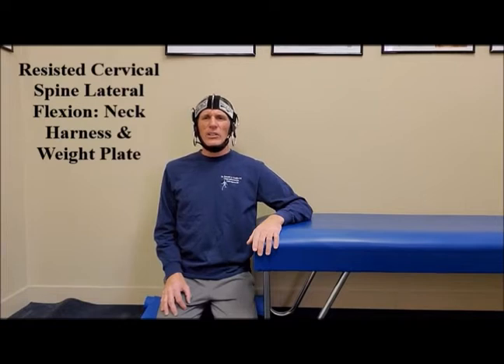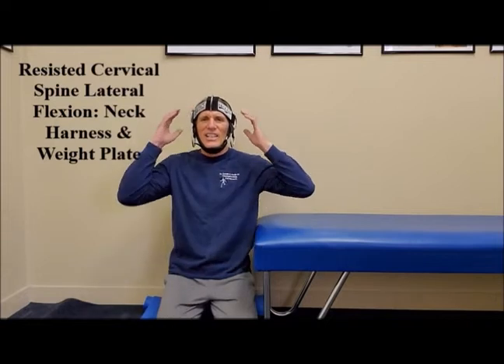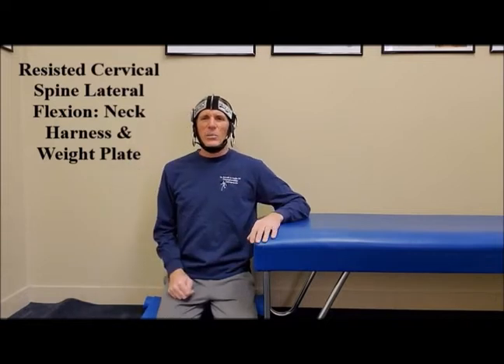Before you advance to this exercise, please start using manual strengthening exercises for the cervical spine, then banded cervical spine strengthening exercises, then you can advance to using the harness, a chain, and a weight plate.